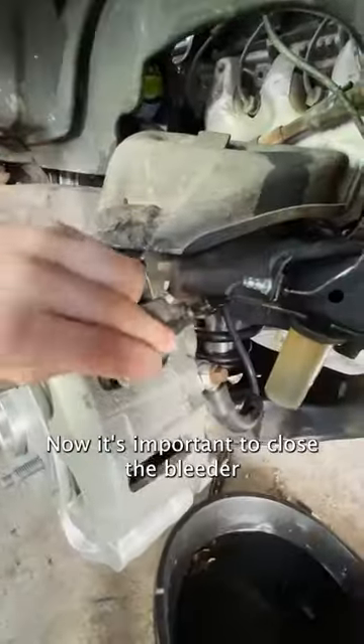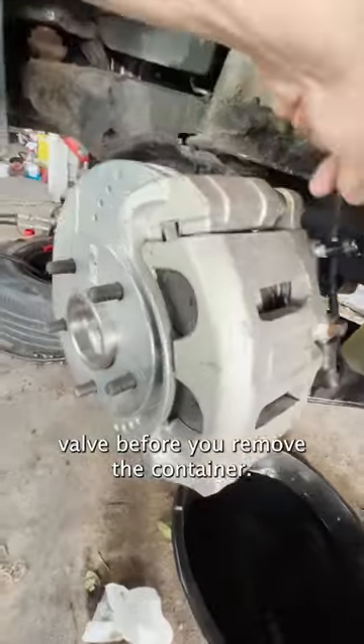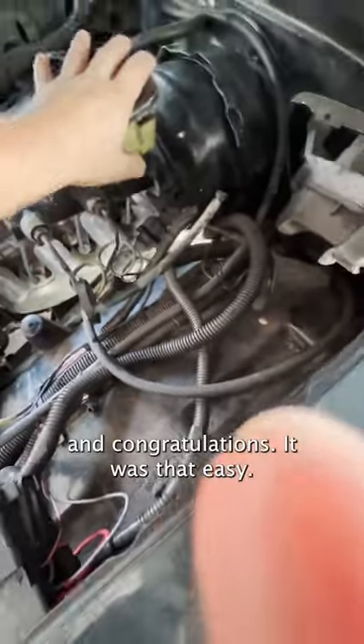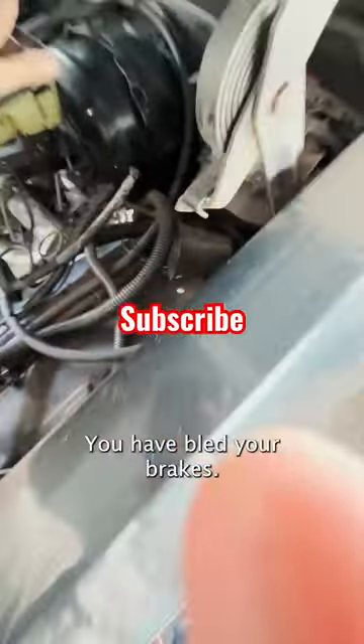Now, it's important to close the bleeder valve before you remove the container. Put the cap back in your master cylinder, and congratulations, it was that easy. You have bled your brakes.